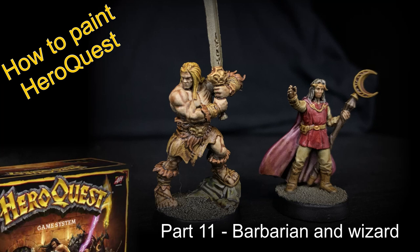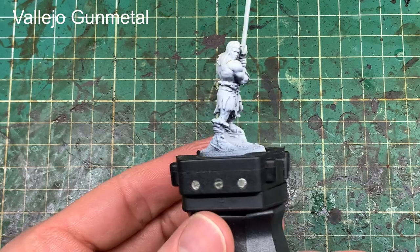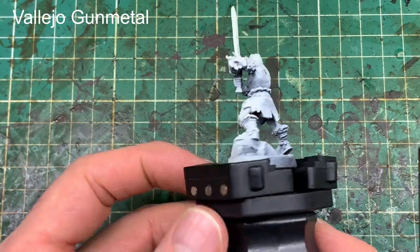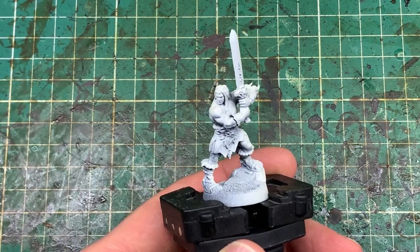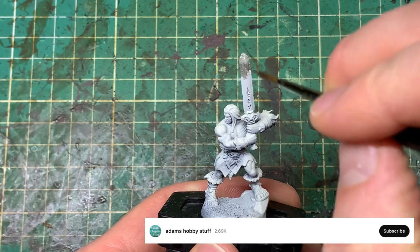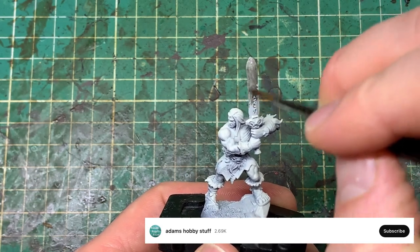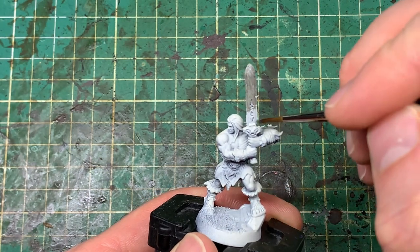Hello, welcome to the channel and thanks for watching. It's time for part 11 of my How to Paint HeroQuest series. I'm working on the Barbarian and the Wizard — these are the last two models from the starter box set. Prepared the same way we prepared all the other models in the series. Check out the playlist if you want to have a look at that.